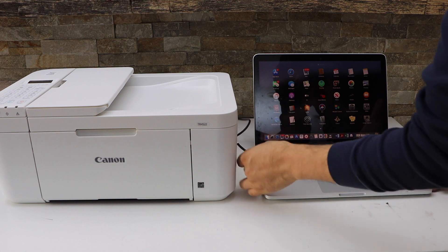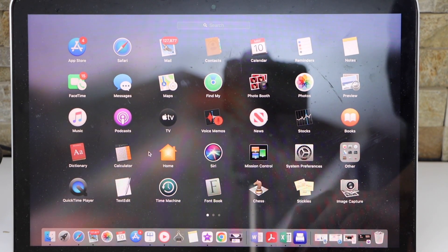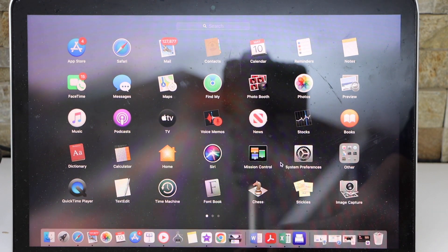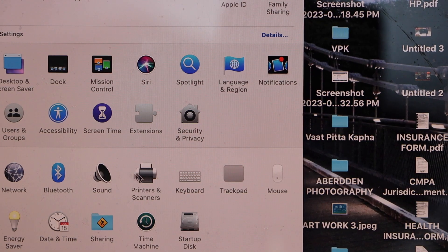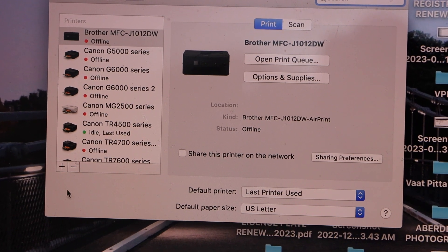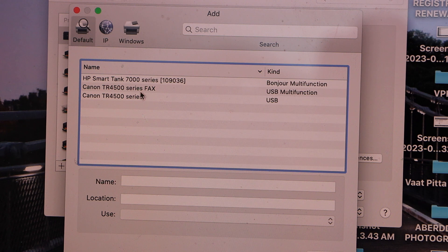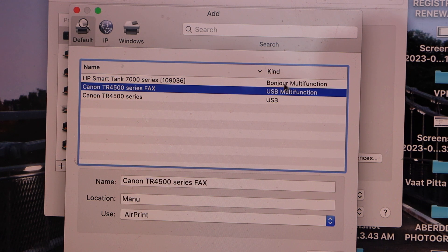Go to the MacBook screen and click on System Preferences, then select Printers and Scanners. We have to add the printer, so click on the plus button and select Canon TR-4500 series fax USB multi-function.